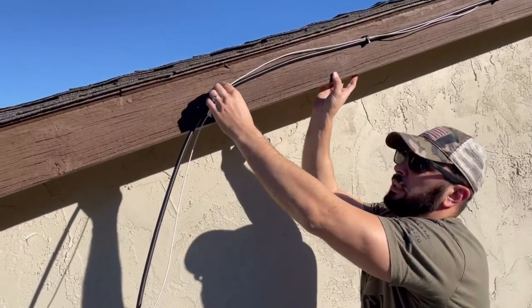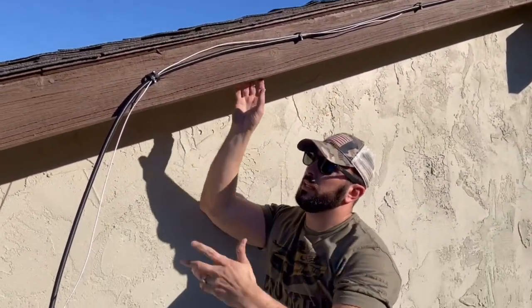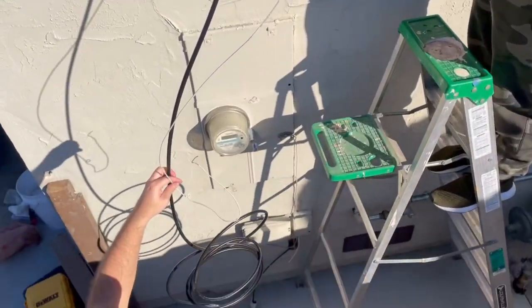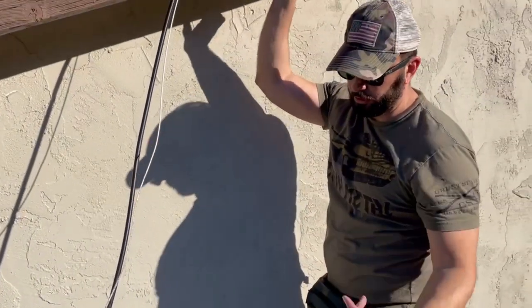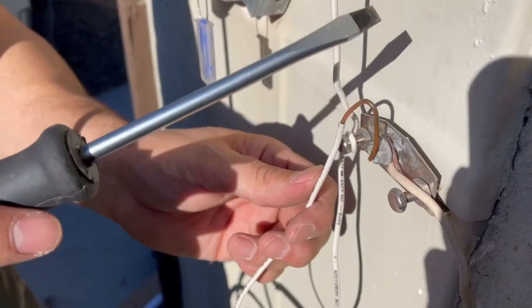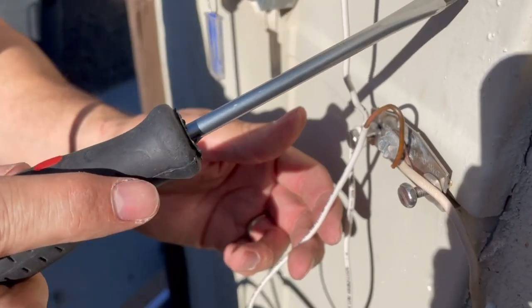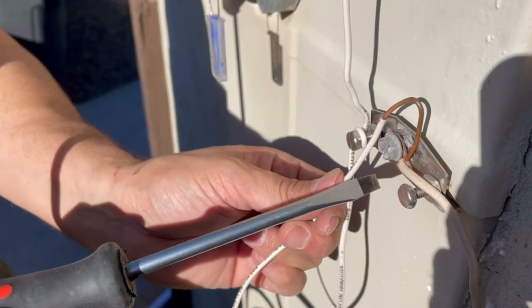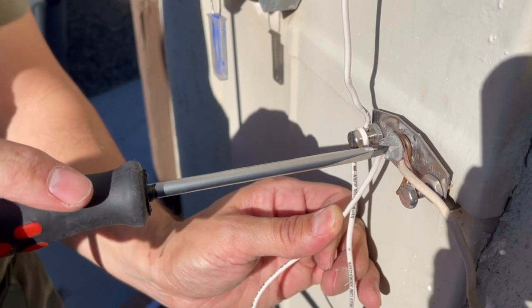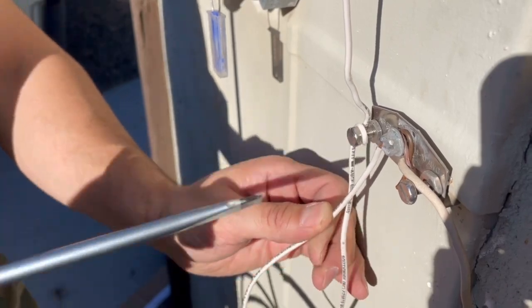We were able to successfully use the clips that were already on here — you can see we ran it down. What I was talking about is having the cords on the inside, but this is what we have to work with. We're going to run it all the way down, we still have to ground the grounding wire, and then I'm going to show you guys how to do a drip loop — we didn't do one last time. There are three ways to ground this wire. The number one way is if you have a circuit breaker nearby — we're luckily on the same side as the circuit breaker and we're just going to put it right through there and tighten it up.